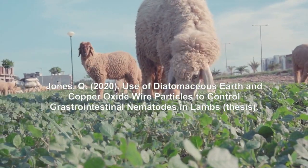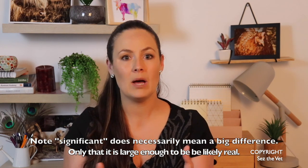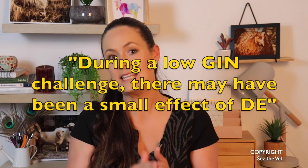Fast forward to 2020, we have had some research emerge that went a bit deeper again. The study looked at fecal egg counts coming out the back end. What they found was that the group fed DE — well, their parasite burdens continued to increase along with those that didn't have any treatment for three weeks. Only at the three-week mark did the egg count start to come down in those eating DE, while everyone else kept going up. By the four-week mark, there was a significant difference in fecal egg counts. However, keep in mind these animals were starting with relatively small burdens — they would not have been showing disease. So the conclusion was that during a low GIN challenge, there may have been a small effect of DE on fecal egg count.